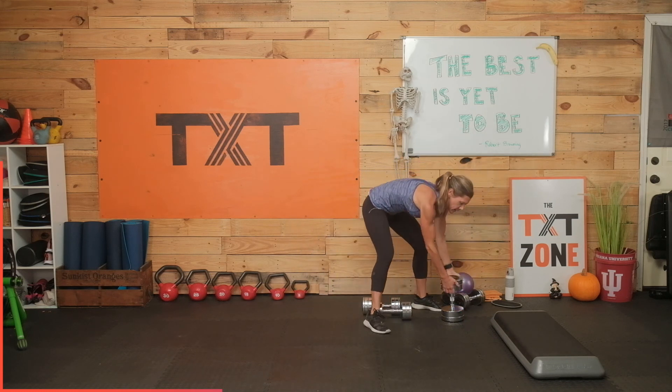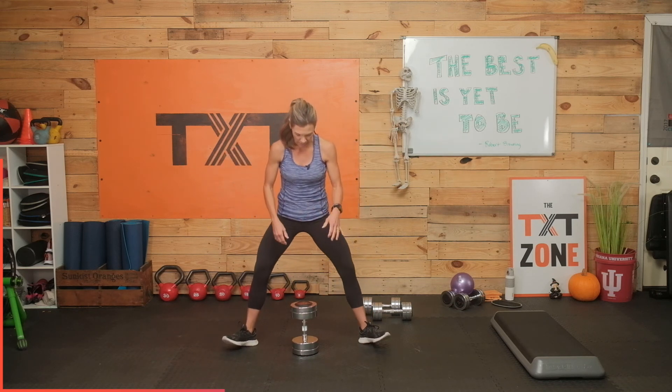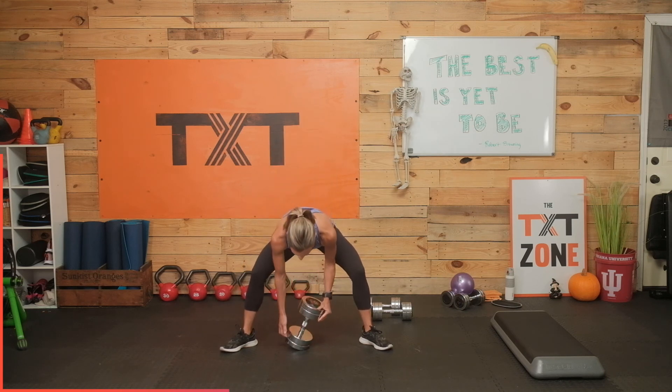We have our sumo squat here. Grab that dumbbell, feet are wide. Remember, knees go out in the direction of your toes. Up and down. My dumbbell's a little big, so I'm getting the depth I can. If you want to go deeper, you can always grab by the two heads and maybe sink a little lower — just that little half inch to inch really makes a difference. Chest up and out. We're dropping that bottom towards the floor — different than the deadlift, different than a sumo deadlift. Three, two, and one. Rest. Nice work.